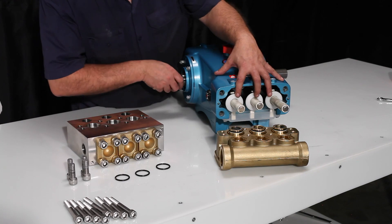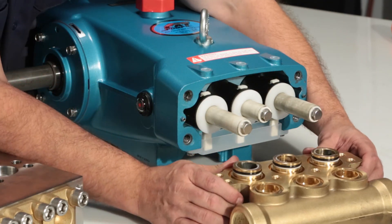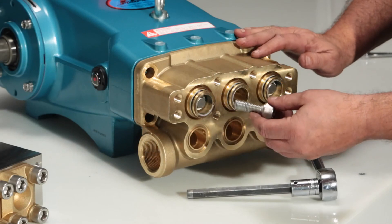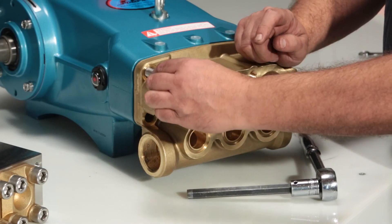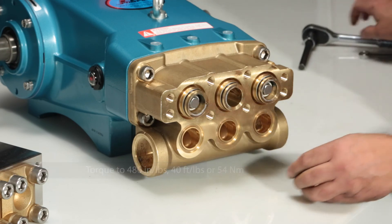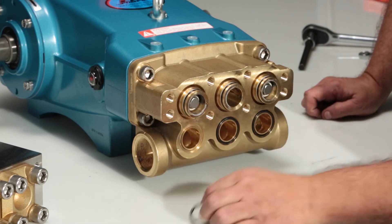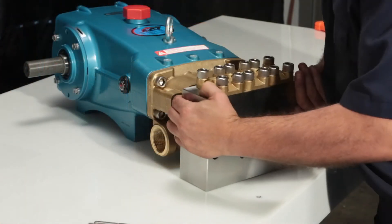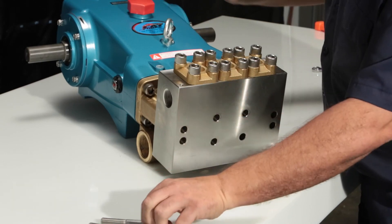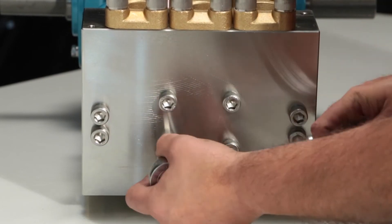The V-packing spacer has two distinct steps — the larger side goes down into the discharge manifold. Press into place. To install the manifold, first rotate the crankshaft until the two outside plungers are at even distance from the crankcase. This will provide assistance when installing the inlet manifold. Replace the inlet manifold and press into place. Install the four manifold bolts and torque to proper specification. Reinstall or replace inlet manifold O-rings. Next, install the discharge manifold. Install the eight manifold bolts using the proper sequence shown here and tighten to proper specification.